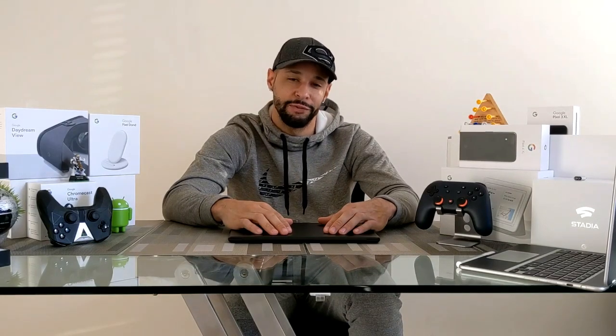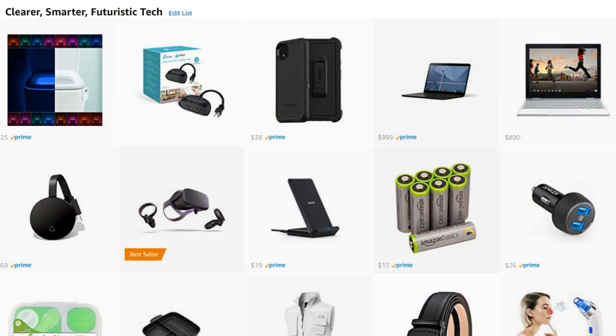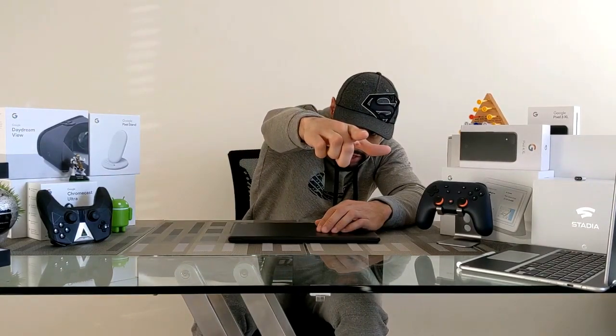That's pretty much it for today's video. If you enjoyed it and found it useful, make sure you leave a like, and drop any questions or comments below. You can support the channel by heading to my Amazon storefront, sharing this video with someone who might enjoy it, or just hitting that subscribe button. Liking and subscribing helps new visitors know the channel has good content.